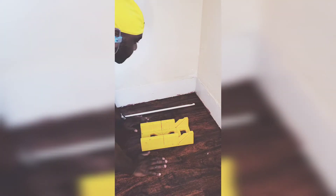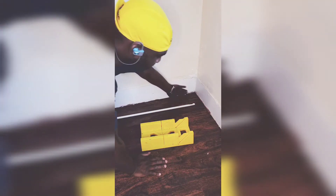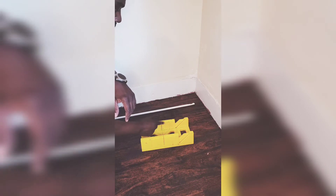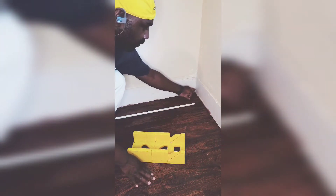The next thing I'll do is measure the wall, then show you how to cut. I have it measured out, and we're going to cut the shoe mold for this side. You will need the angle to be going towards this corner. Let's cut.